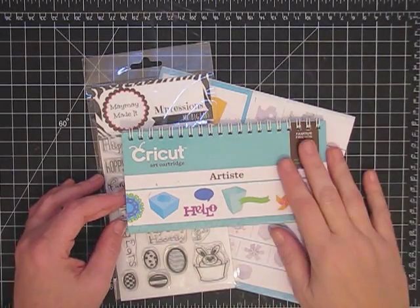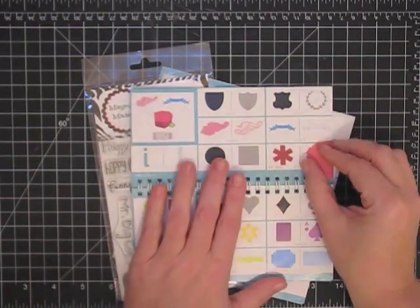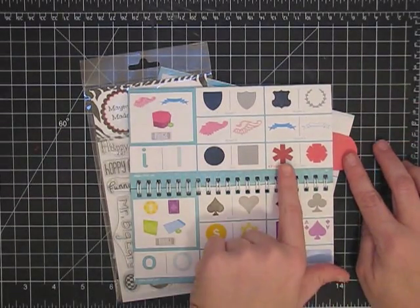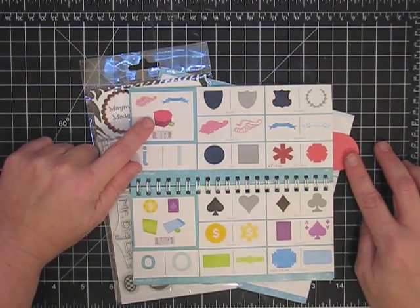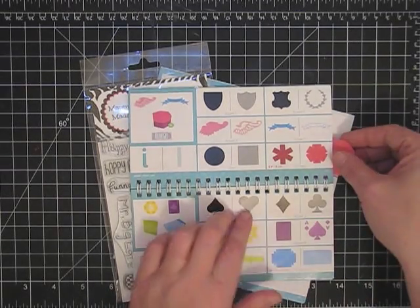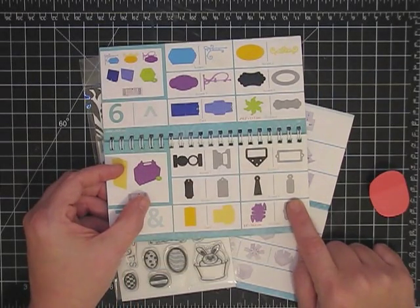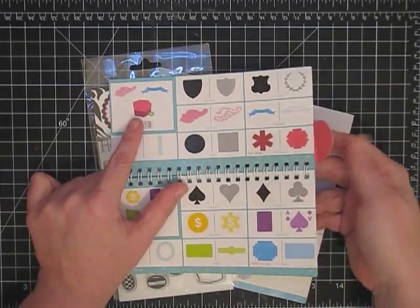So let's get started. First things first, from the Artiste cartridge I put this little piece in here to show me where to go. I am cutting this shape right here which is like a box, kind of shaped like a hexagon — a really simple lid-on box. It comes from two cuts, and then from the same cartridge I used this label in the bottom section and I cut it twice, a quarter inch different each time: three and a quarter inches and three inches.